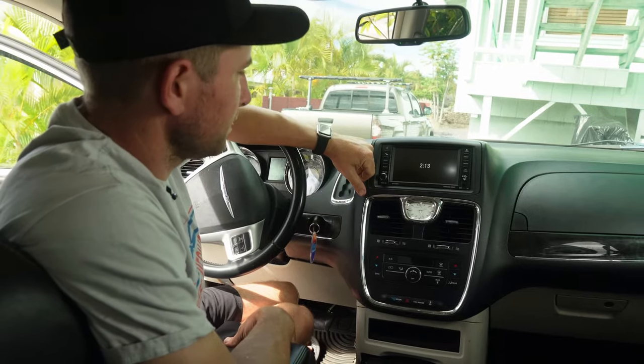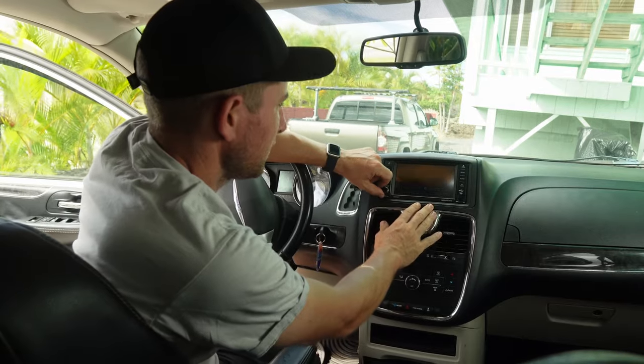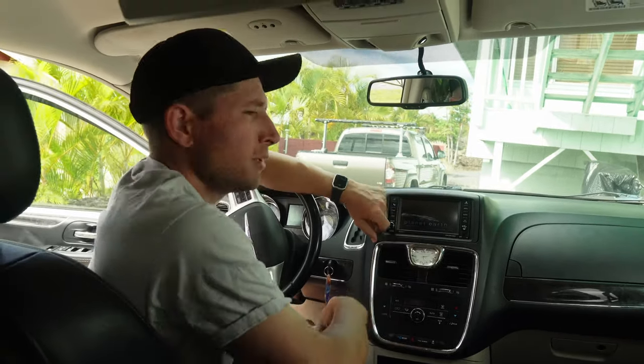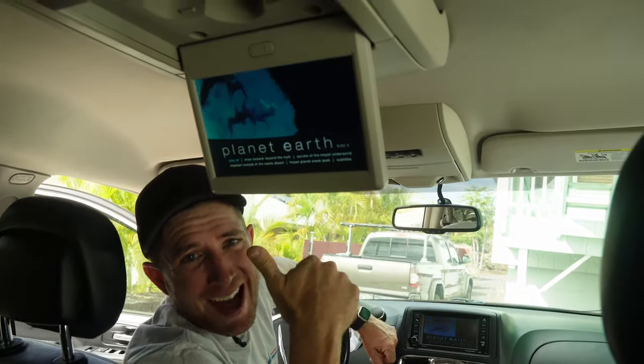Let's give this a shot. Video's working up front — and in the back. Road trip saved! Thanks for watching, make sure you subscribe to the channel and we'll see you next time.